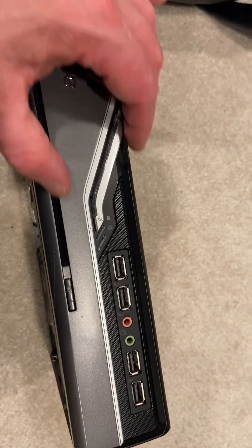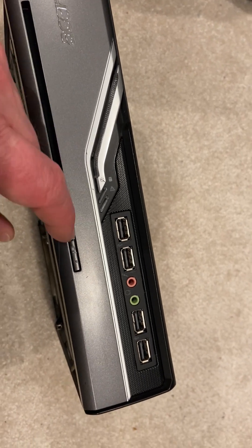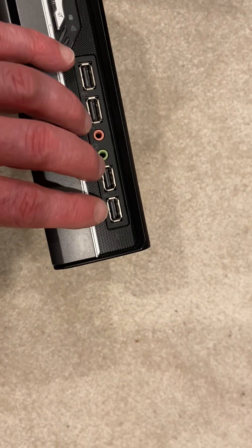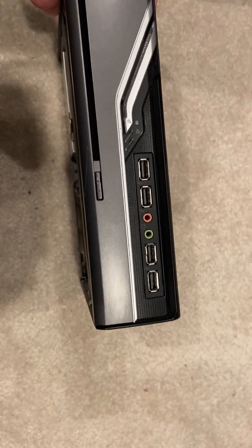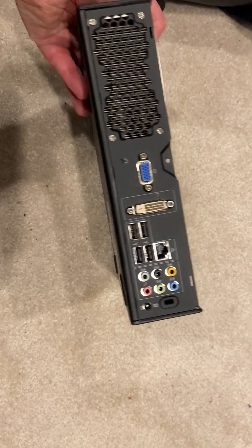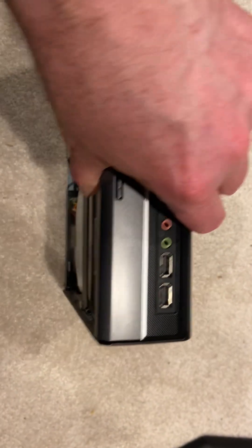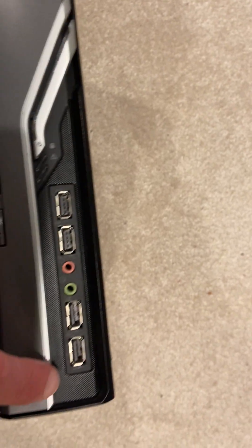As you can see from the front, you've got a slot-loading DVD drive. I've got more USB here, so the thing has a total of eight USB ports, which is very nice. Full capability — it's a full-featured computer, just in a really small package. They also have ventilation in the front.